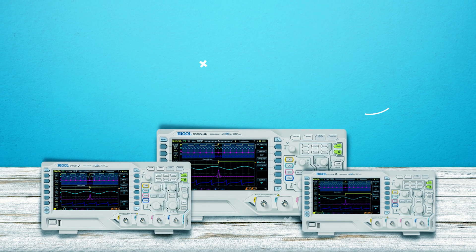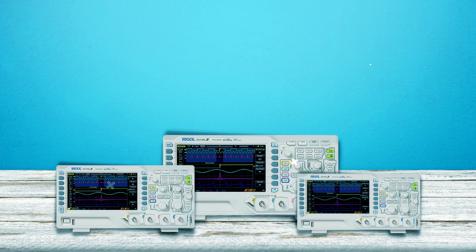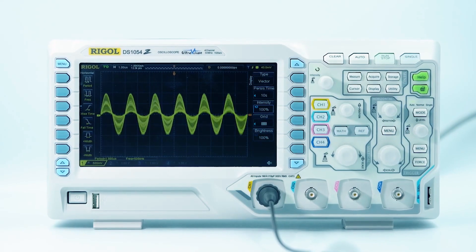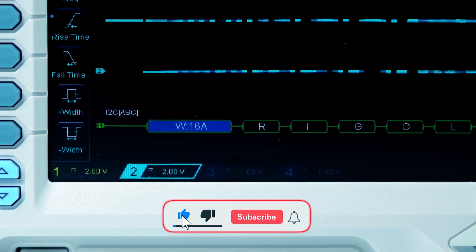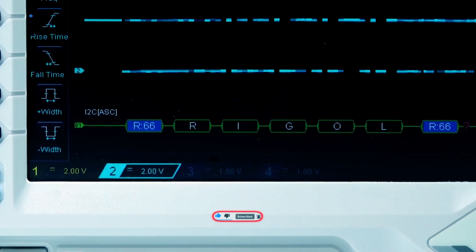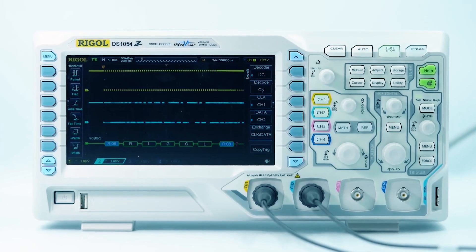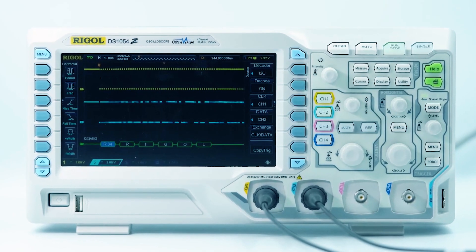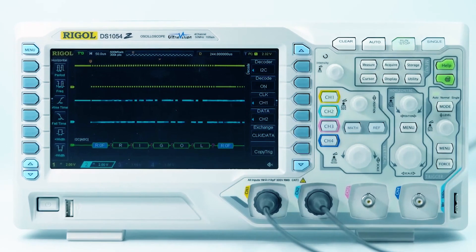The 7-inch WVGA TFT LCD display provides clear data visualization. Its compact and lightweight design enhances portability. The oscilloscope's mixed signal analysis capability allows simultaneous digital and analog signal analysis. It includes two 25 MHz signal sources and a built-in dual-channel 25 MHz function or arbitrary waveform generator.